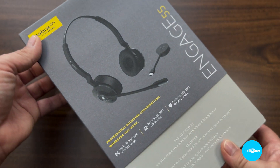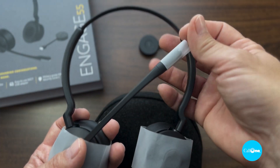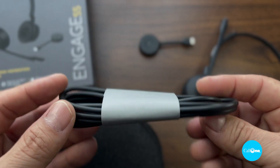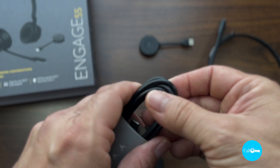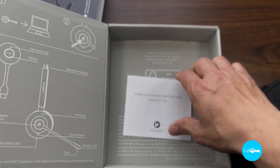So in the box, with the Engage stereo and mono versions, you're going to get the headset, USB adapter, USB cable, the travel case or travel pouch, and safety information and warranty.